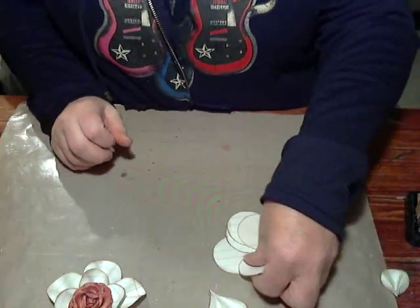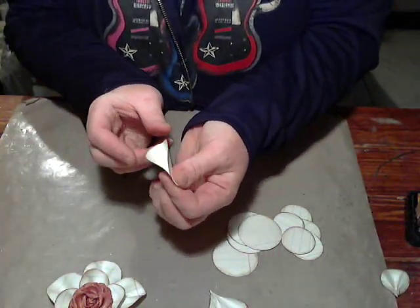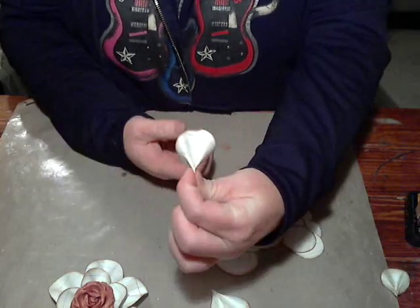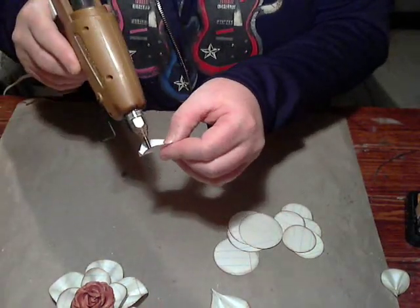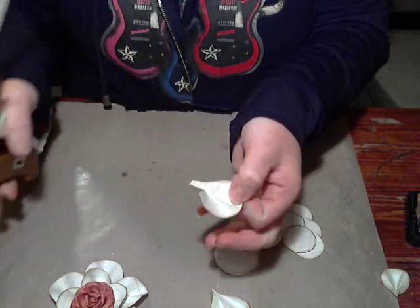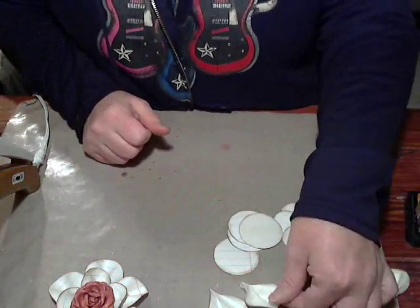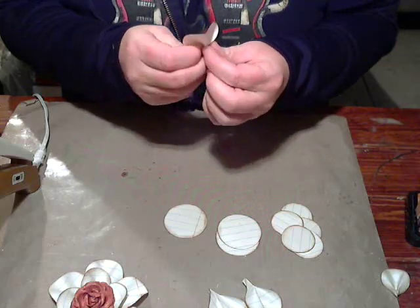Let me show you how to do that again. Take your paper, fold it in half right sides together, and pinch the bottom. Then take your two flaps and fold them down, pinching the bottom again. You'll end up with a leaf shape. Then glue the backside flaps together, pinch and hold. Also glue the middle portion, because that's the piece you'll use to glue down to your background. Go ahead and make all your petals — I'll fast-forward this part.